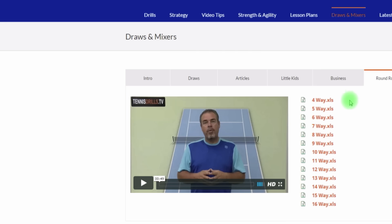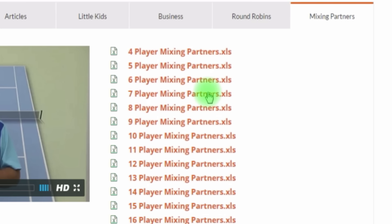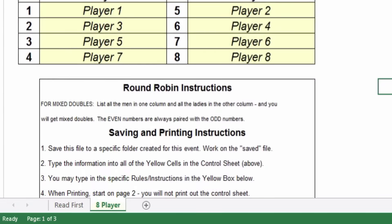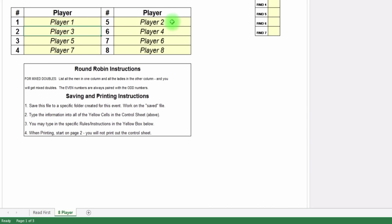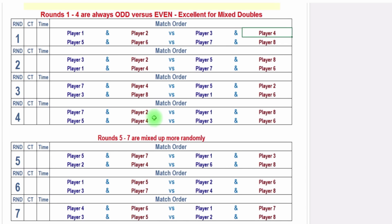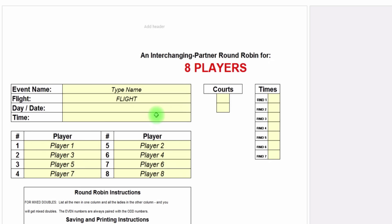The counterpart to round robins is the Mixing Partners tab, where everybody plays everybody. I'll show you the eight-player format again. When you open the Excel file there are two sheets — make sure you read the 'Read Me First' sheet, then click the next tab for eight players. Once again, you type in player names, and when you scroll down they're all populated. Keep in mind that mixing partners is for when you want your players to play different people or with different people — minimizing repeated pairings — as opposed to the round robin tab, where the same players play together the whole time.